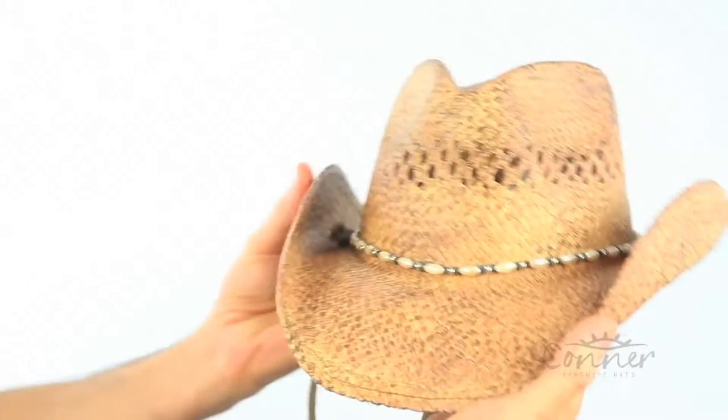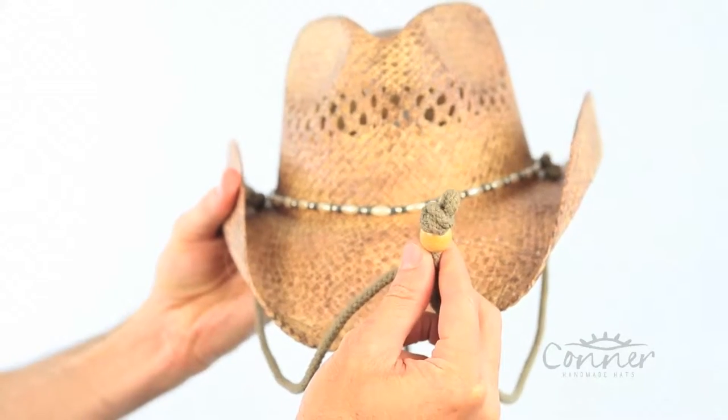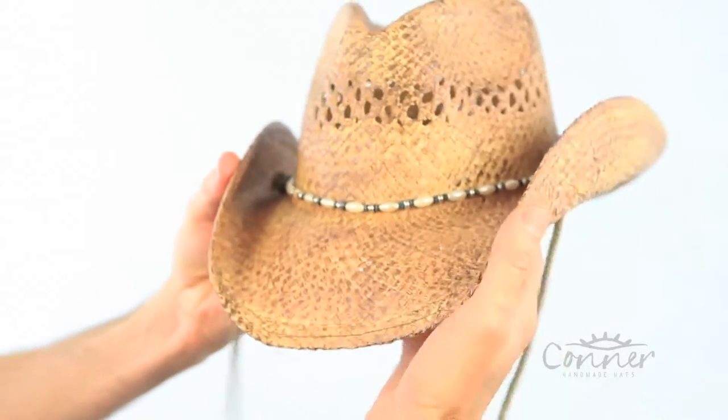And that is the Pearl Western Hat. Oh, and I almost forgot — there's a cool chin cord to keep it on during windy days, by Connor Hats.